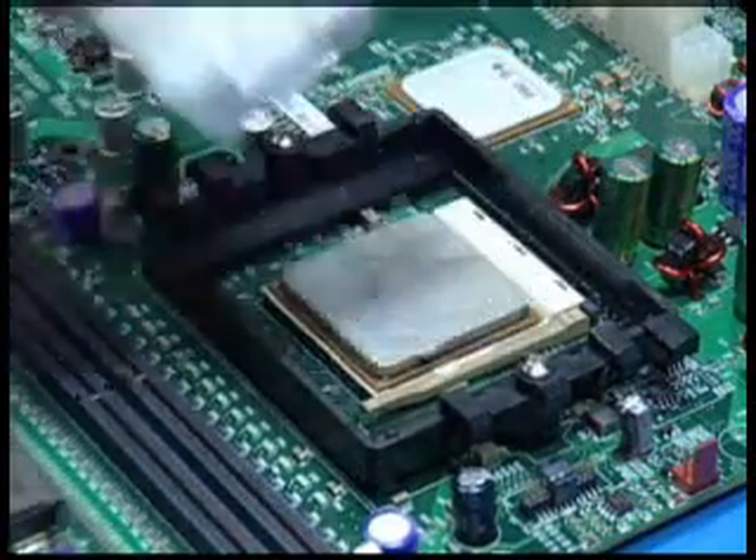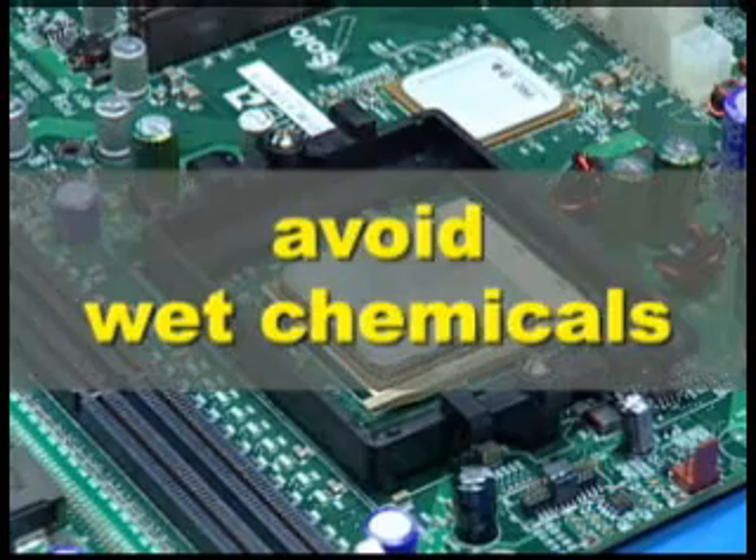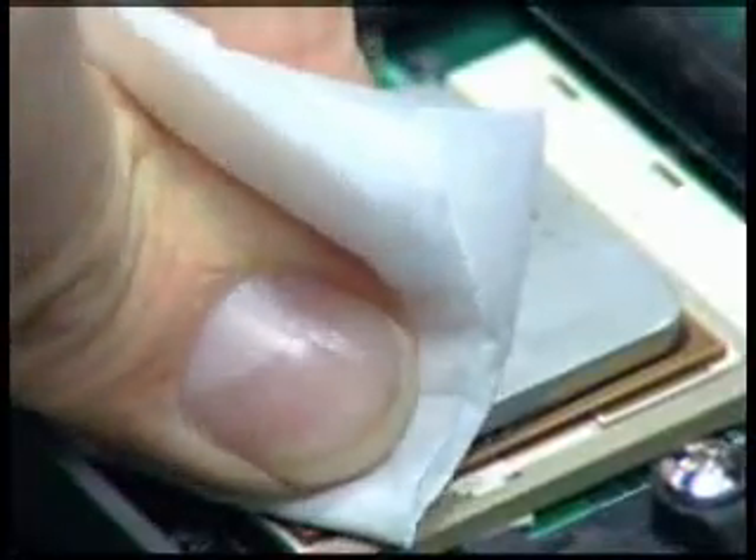If possible, avoid using wet chemicals such as acetone or alcohol. These chemicals can cause contaminants to flow into the socket area.